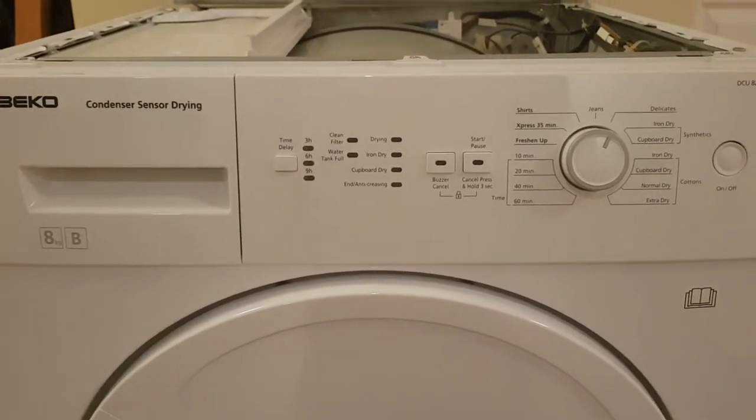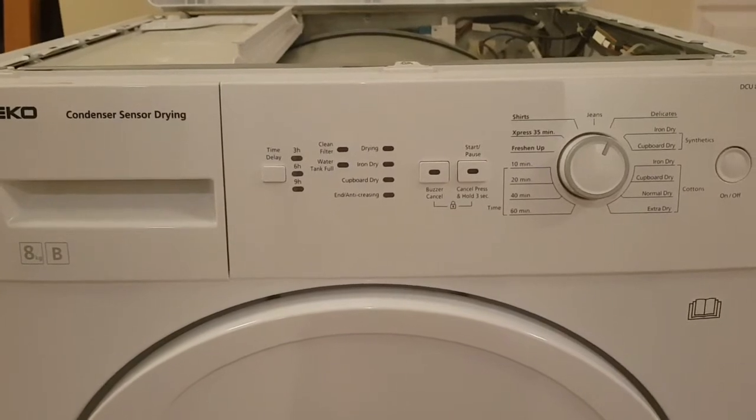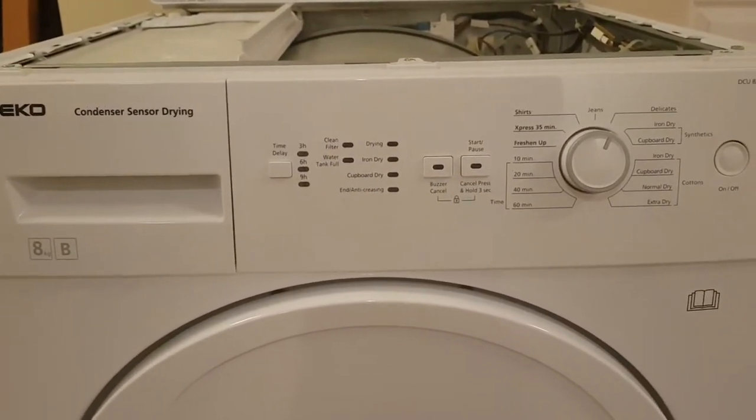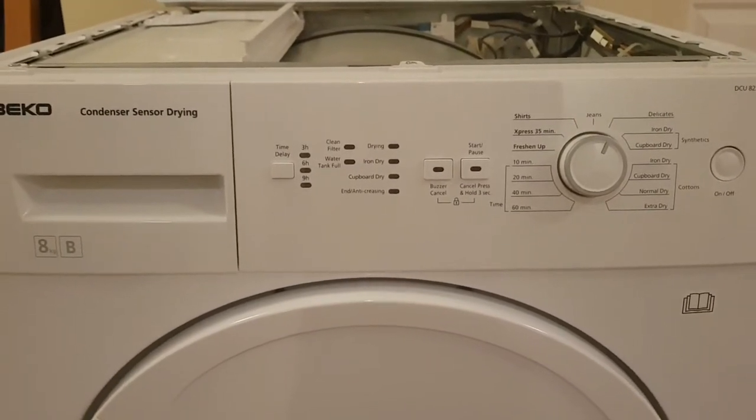This thing's been working fine for a number of years now — the control board was replaced, but not because of fire. But this morning it decided to stop working again and it actually tripped the RCD on my main consumer unit, or the circuit breaker.